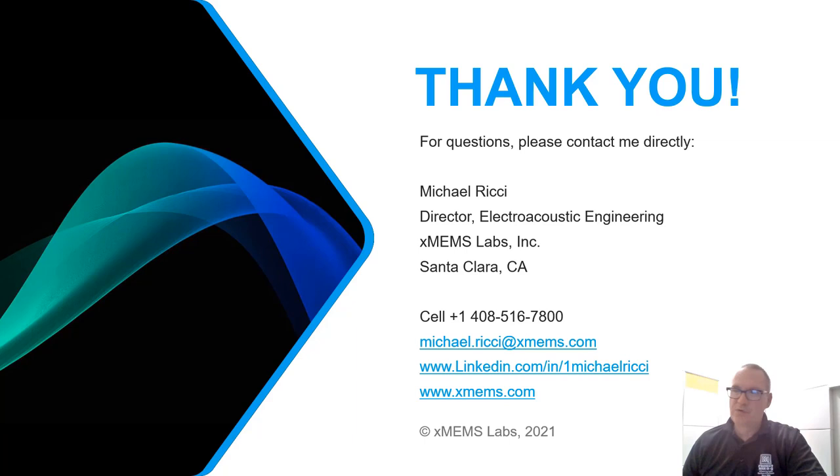I believe that the future is here with a new type of transduction mechanism for microspeakers appropriate for occluded earbud designs. If you've got questions and you'd like to discuss any of the information shown here today, please feel free to reach out to me — my contact information is listed here. I'll do my best to get back with you in a timely manner. Be well, be happy, and thank you again for your time today.